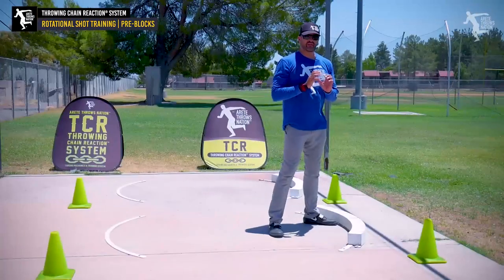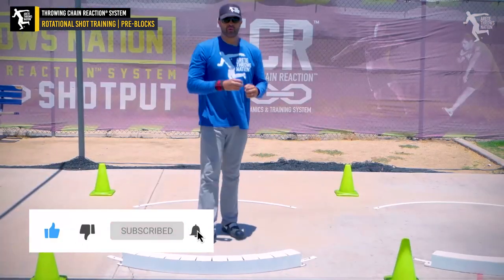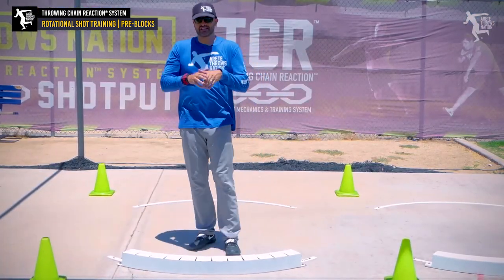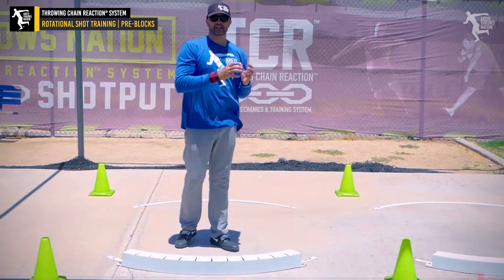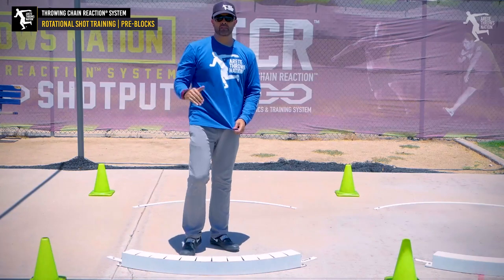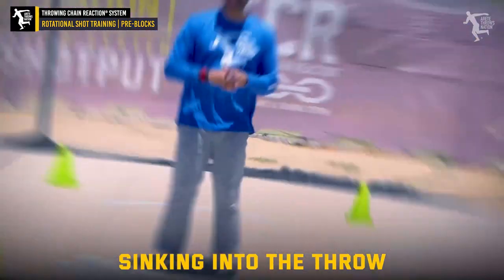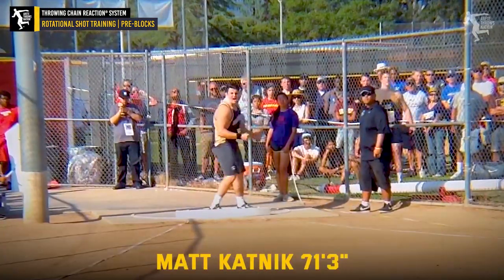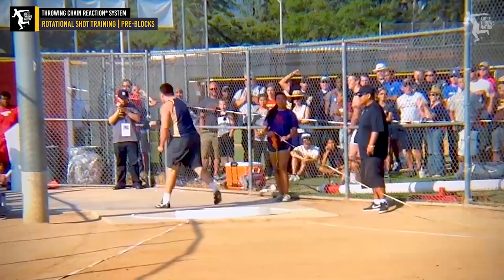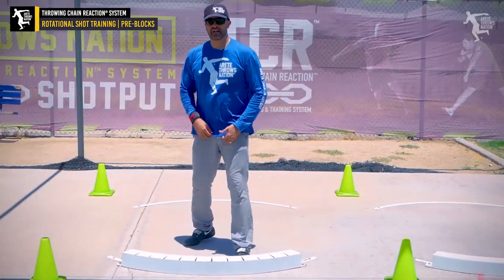We've kind of refined this over the years. This is why we're at Throwing Chain Interaction 4.0 — we keep making nuances and adjusting, testing cues that work better and the technical things that translate to bigger throws. My first 72-foot shot putter was a kid named Matt Katnick in 2015, and the cue we used to use was 'sink.' We want to really focus on that.